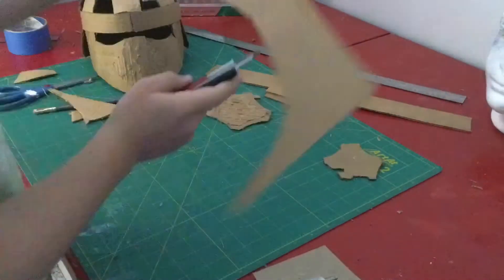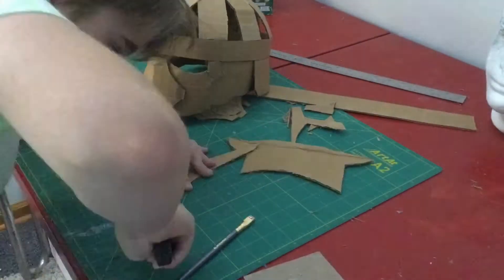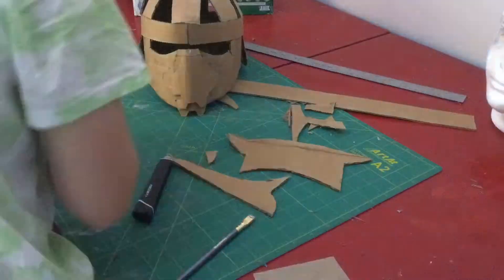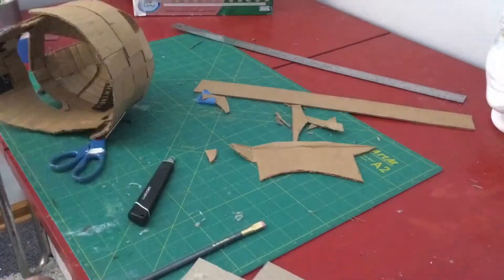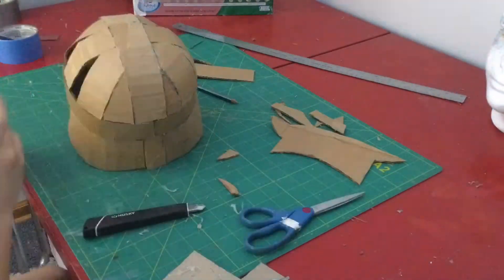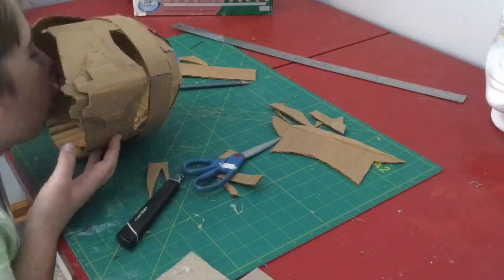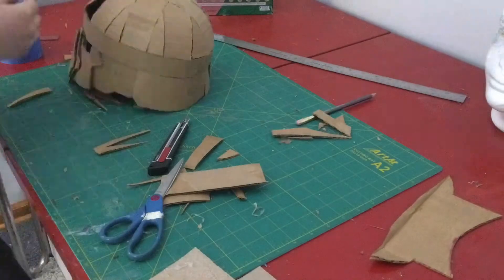Here you can see me remaking the mouth guard piece area because I messed it up originally by accidentally cutting through one of the pieces, so I had to remake that. Then I filled in all the little triangles in the dome, and that's nearly the whole helmet except for some details.